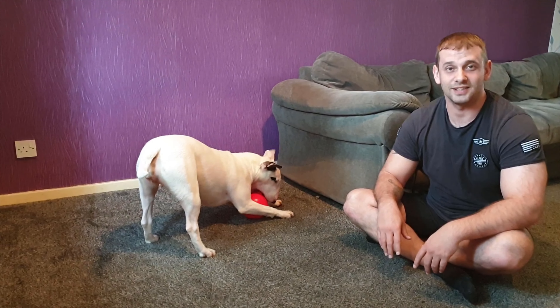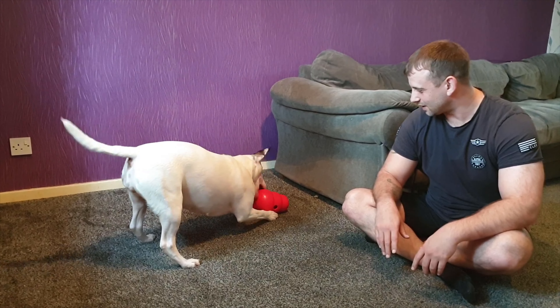She's trying her best to break it, isn't she? Should've got her a bigger one.